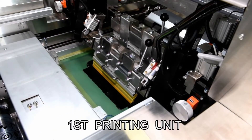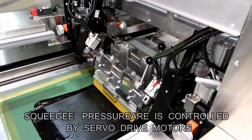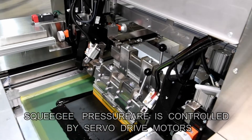Cylinder rotation, master frame movement, and squeegee up-and-down movement are driven by servo drive motors with high accuracy. Each movement can be regulated numerically to a certain value because no gears and chains are used.